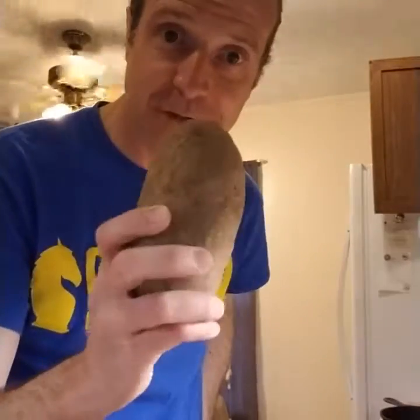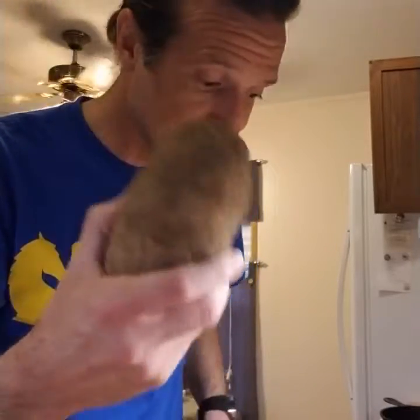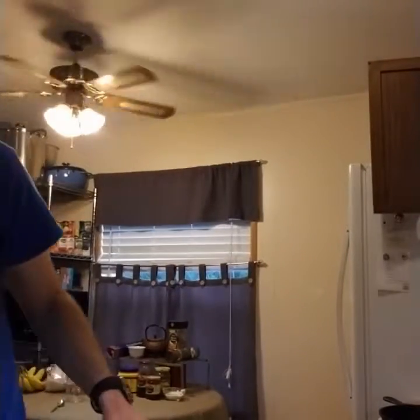Hey Evelyn. Today we're gonna make extra crispy baked potatoes. So we're gonna take a potato and peel them. Now that I've got two peeled potatoes, I'm gonna slice them. We're gonna have a lot of surface area so they'll be extra crispy. And I'm gonna slice them into wedges.